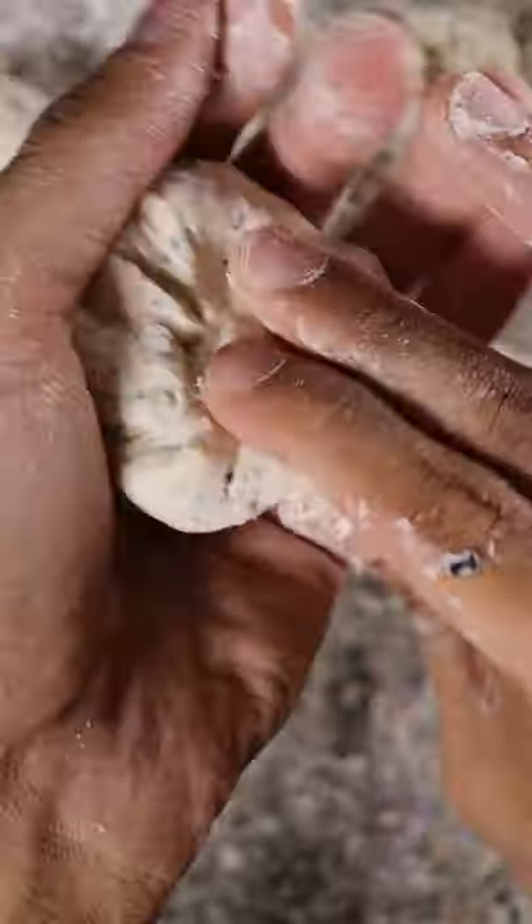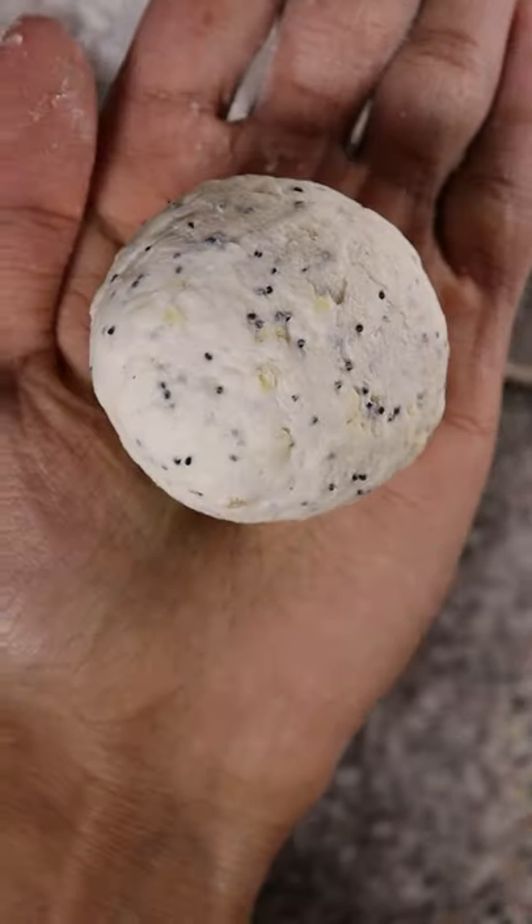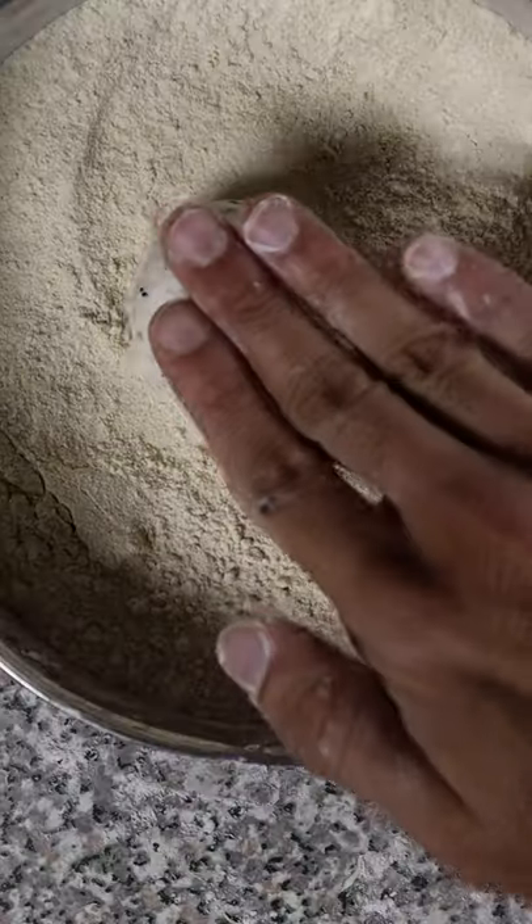Knead into a ball and cover for 15 minutes. Break it into 4 pieces, make little dough balls, and flatten it with a rolling pin. Then grab a pan on high heat and cook both sides until they're nice and brown. That's pretty much it. Enjoy.